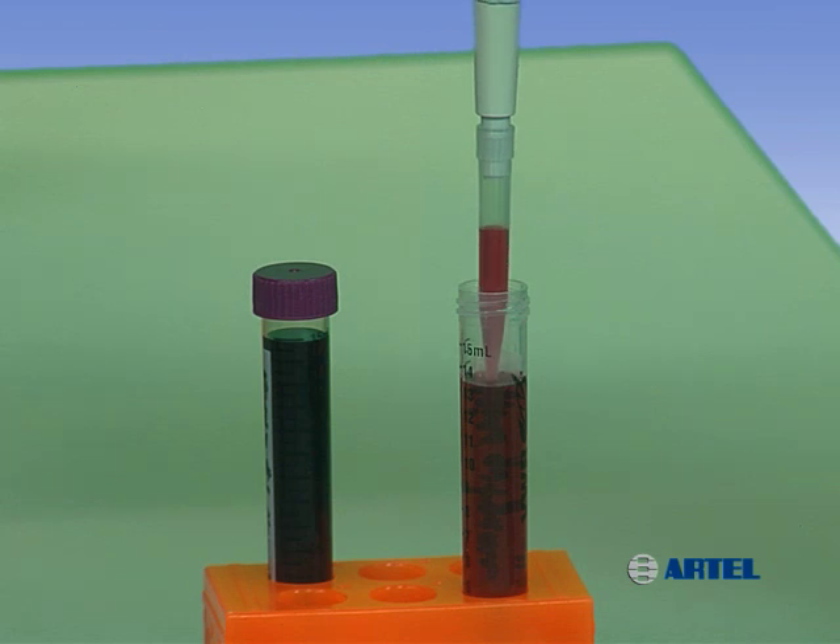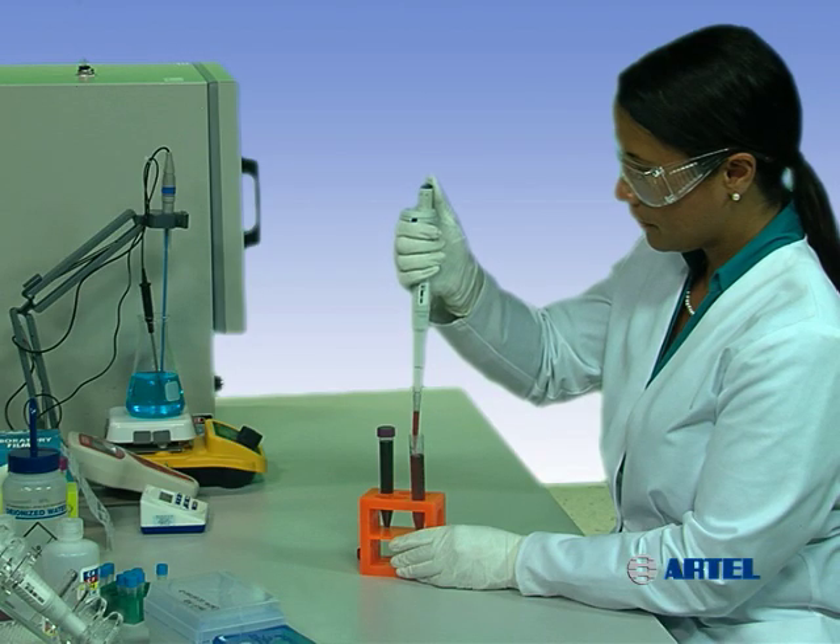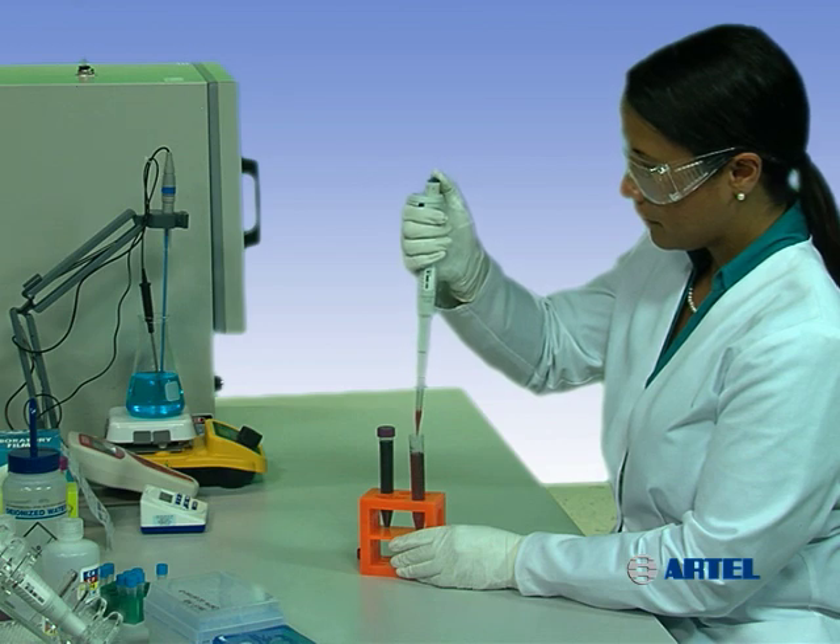After releasing the plunger with the tip still in the sample, it can be good practice to pause one to two seconds, which will give the liquid and the pressure inside the tip time to stabilize. A pause step such as this can be especially important when working with viscous solutions.